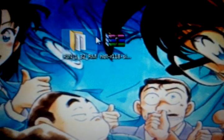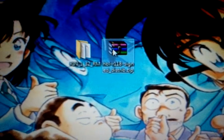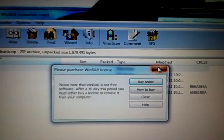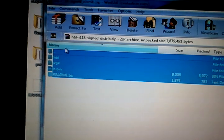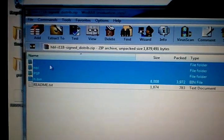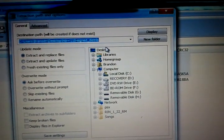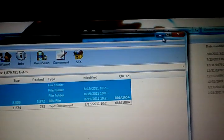Now, in the description there will be a download for this file. This is the half-byte loader. You'll want to open it up, and you can just extract everything except the readme — or you can, it really doesn't matter. For now, just put it to your desktop. Alright, it's done.